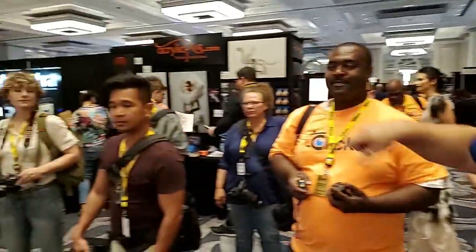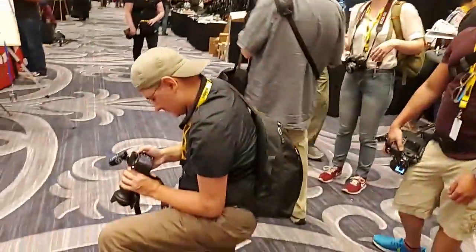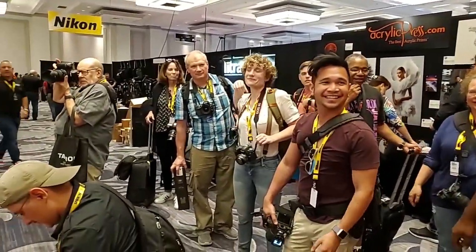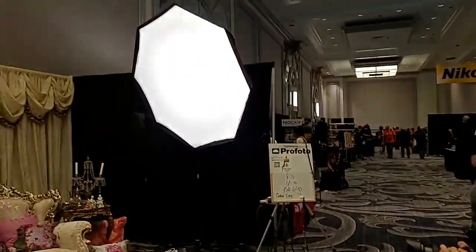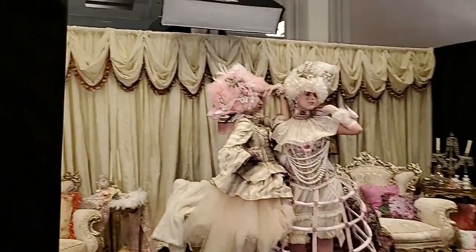They're doing a great job getting all these people in — look at all these people coming in. They're all taking their turns. Some are using the modeling lamps and others are actually using the triggers.